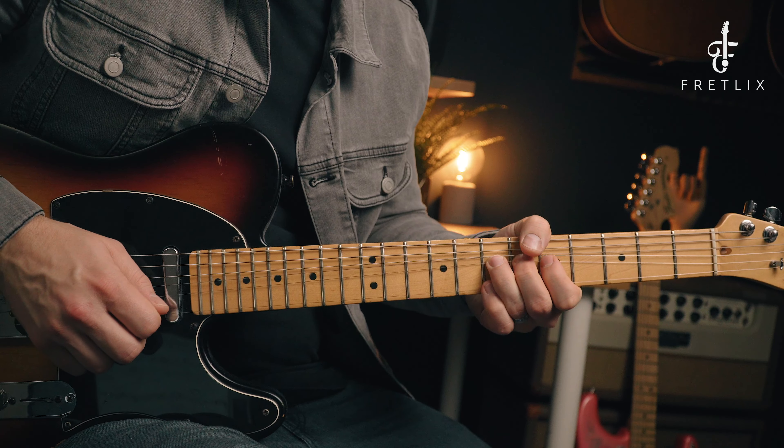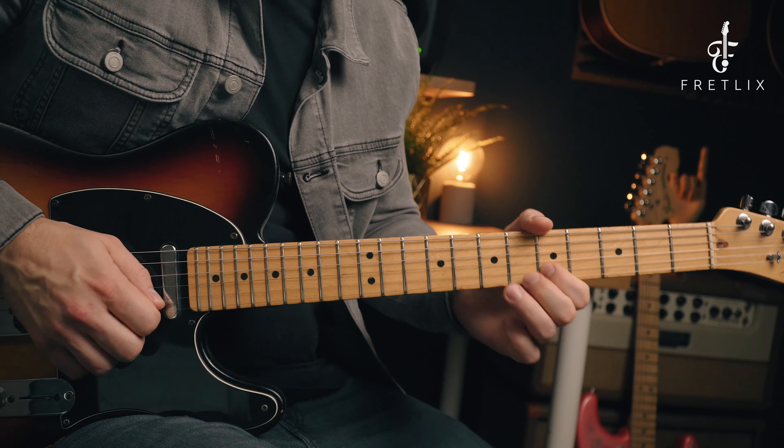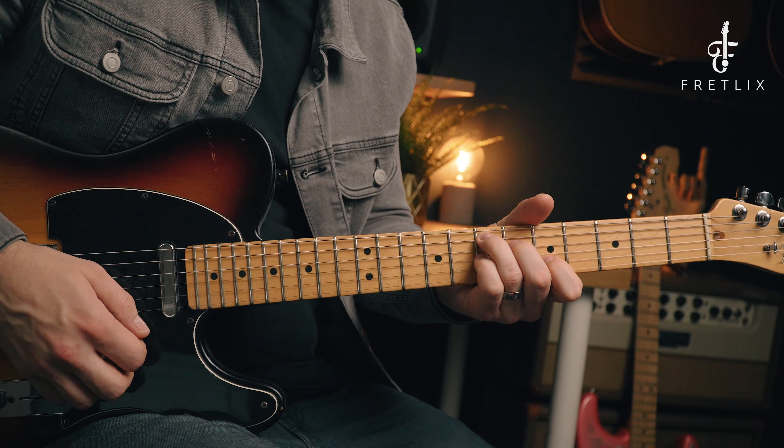And then to finish the lick off, we play a bend up on the seventh fret on the B string. That's going to sound amazing if you land that over the top of the E.